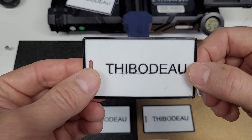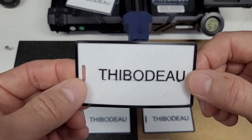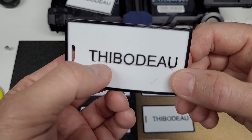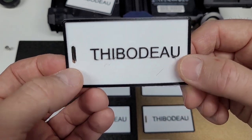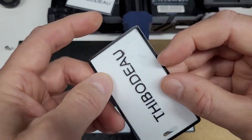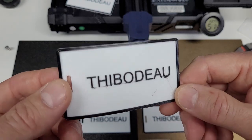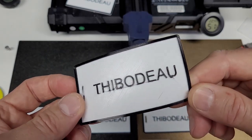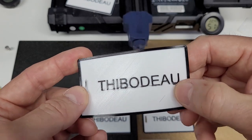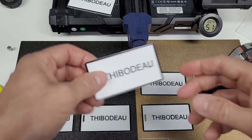My first attempt: I'd read that you want to reduce retraction length to avoid a nozzle clog. I normally run at 4mm retraction, so I tried 1mm — and as you can see, there are retraction issues, rough edges, and I had to clean off a lot of little bits and globs. Not great.